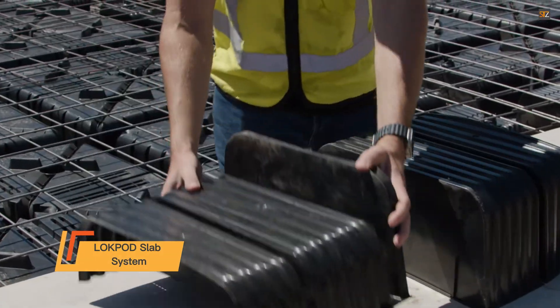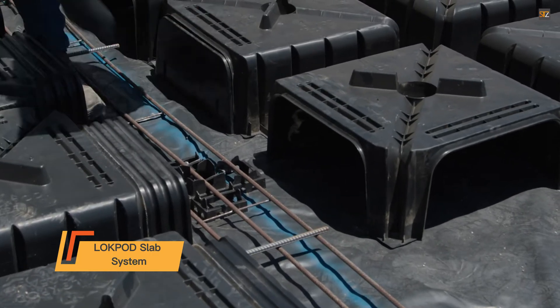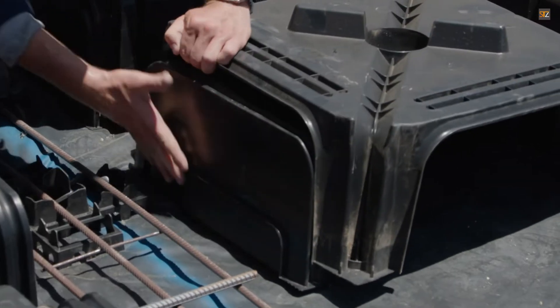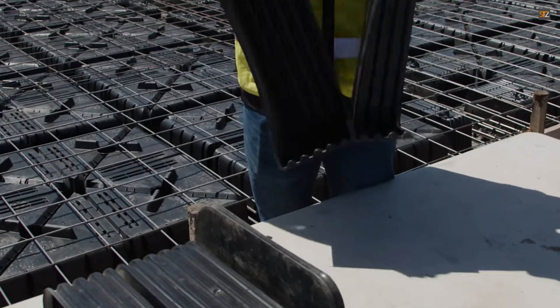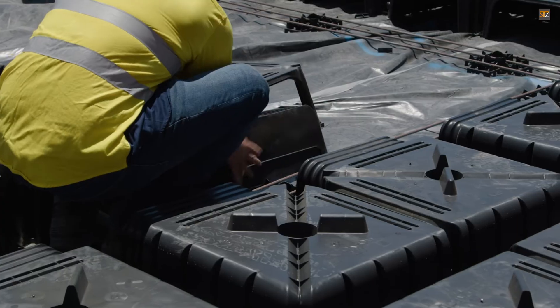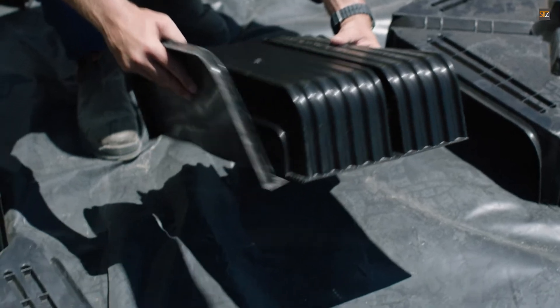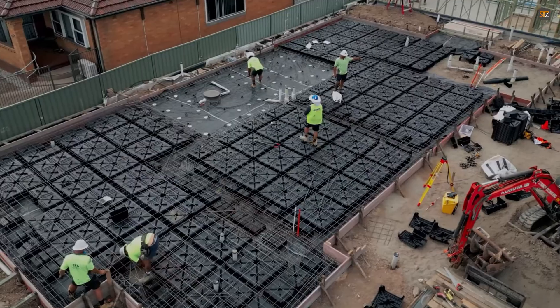The Australian reinforcing company Lockpot Slab System: the Lockpot system is an innovative concrete slab solution created in Australia. It is made entirely from recycled plastic, making it a sustainable choice for construction. This system is designed for easy, fast, and affordable installation. Its special interlocking design allows for quick assembly on-site and doesn't require on-site engineering approval, which helps streamline the building process.